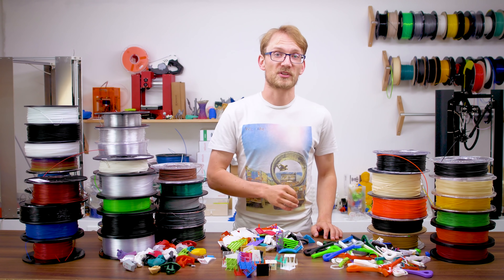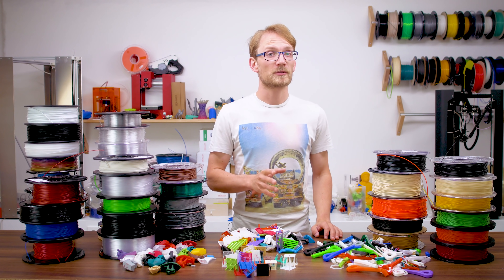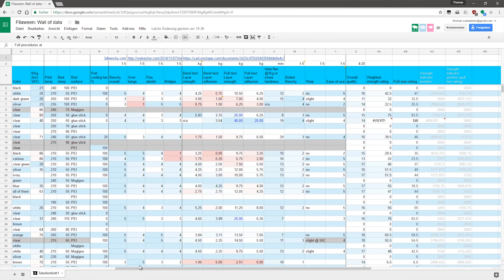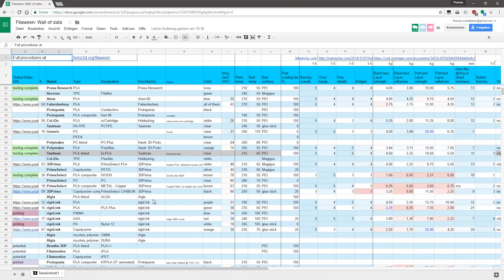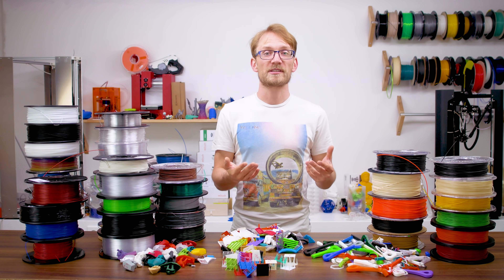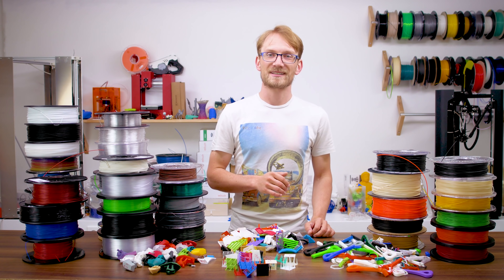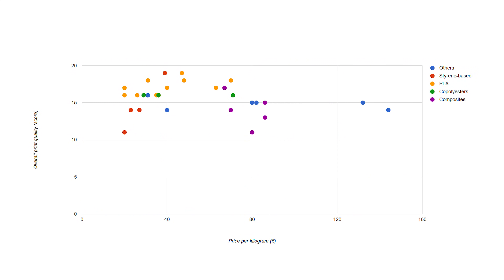That being said, the numbers definitely let you compare one filament to another, and I did find that these simple tests are an excellent indicator of how a material will perform with real prints. All the raw data is still available in the Filoween wall of data spreadsheet if you want to dive into them yourself. Let's start out with price to performance — do more expensive filaments actually get you nicer looking or stronger prints? Not really. In these charts, the further to the right a data point ends up, the more expensive the filament is, and the further up it ends up, the better it performs — in this case, that means better print quality out of the box.